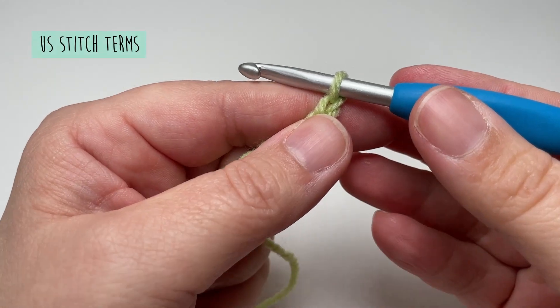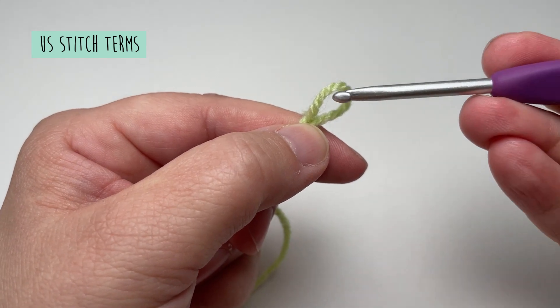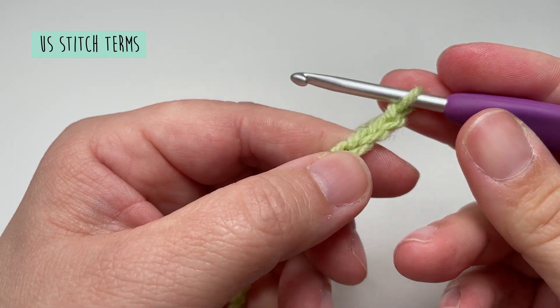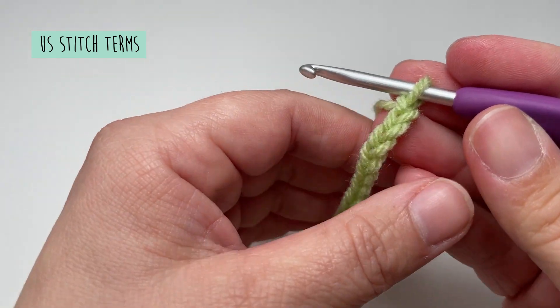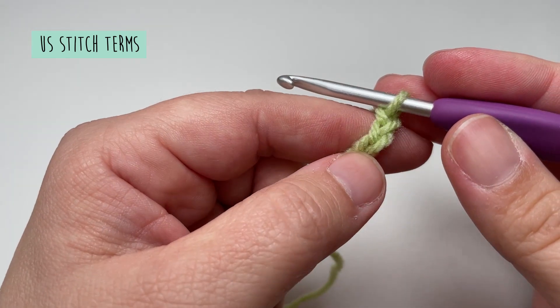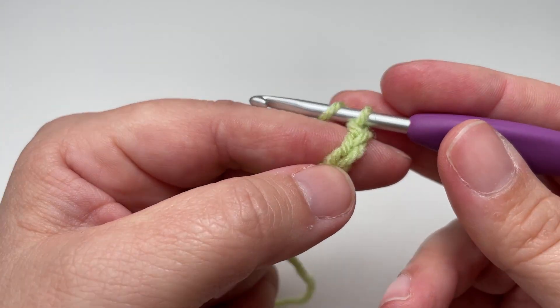Once you've finished your starting chain, take out the larger hook and swap it for the hook size you want to use for the rest of your project. We're going to be working into the starting chain starting with the third chain from our hook, and we're going to work a herringbone double crochet, which is a slightly modified double crochet.